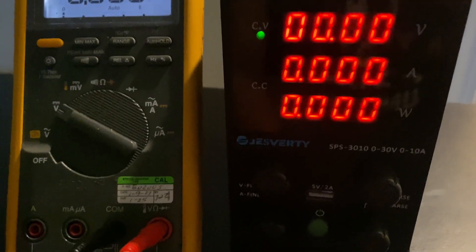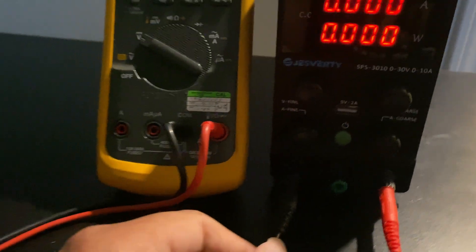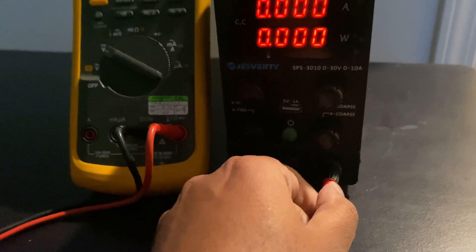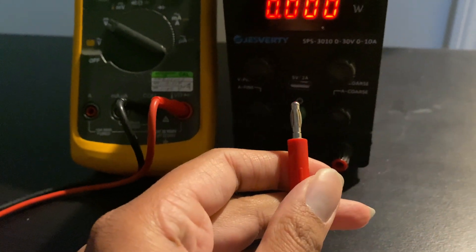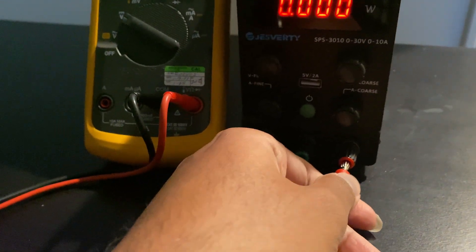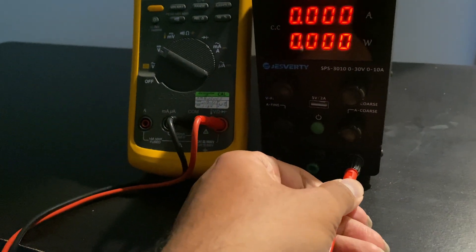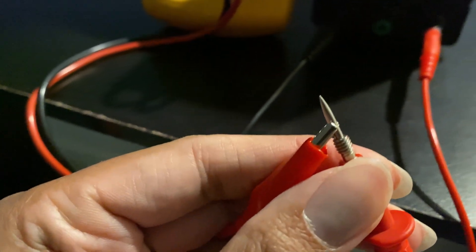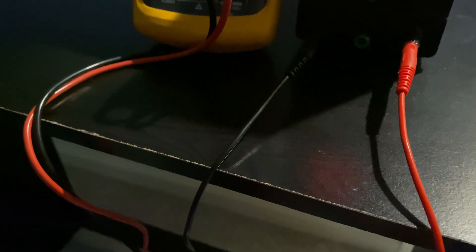The power supply comes with these connectors — banana jacks that connect to the DC power supply. You plug these into the main supply, and the other end is an alligator clip, which I've hooked up right now.